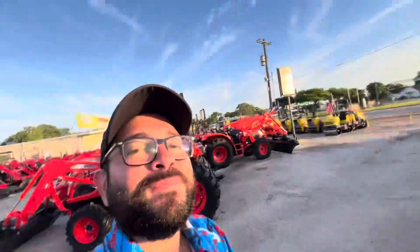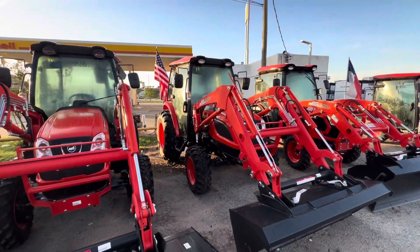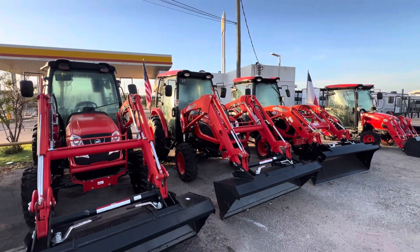Good morning, Frank. Nico from Cliff Jones Tractor here in Sealy, Texas. Jim gave me your information and wanted me to make a video for you on this brand new Coyote NX5010.